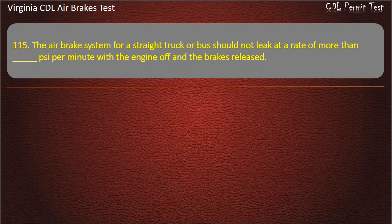Question 115. The air brake system for a straight truck or bus should not leak at a rate of more than how many PSI per minute with the engine off and the brakes released? Options: 1; 2; 3. Answer: 2 PSI per minute.